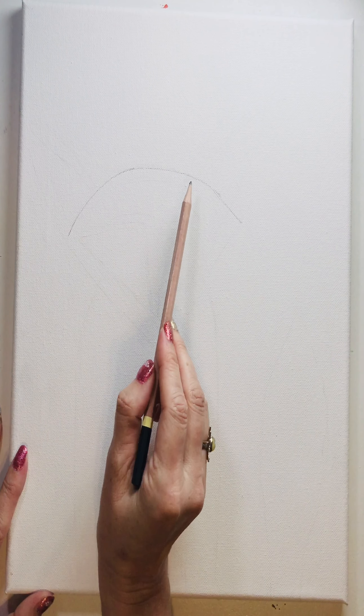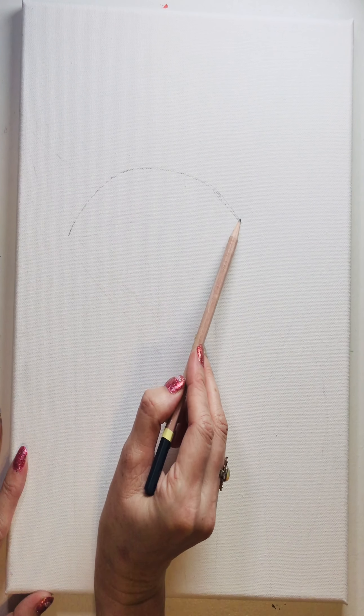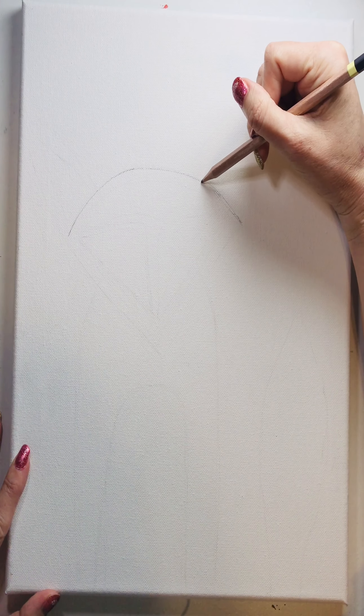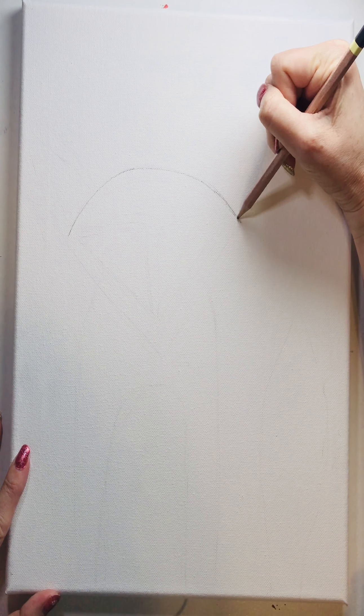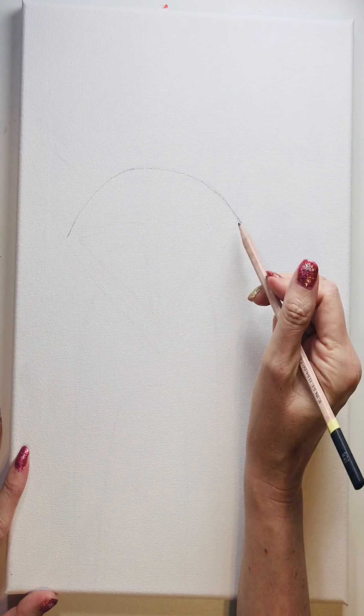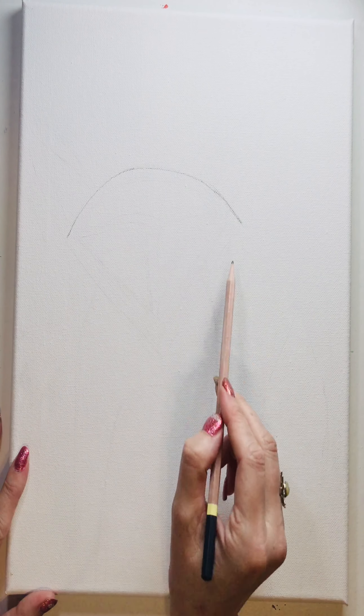I apologize for the lines already on the canvas — we used this canvas from a previous attempt and I ended up changing my lighting to help you see better. Hopefully you're able to see pretty well. You're going to do a sort of semi-circle — it's not quite a C if you were to turn the canvas the other direction.